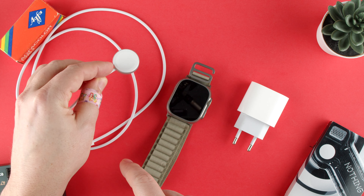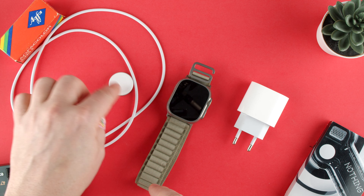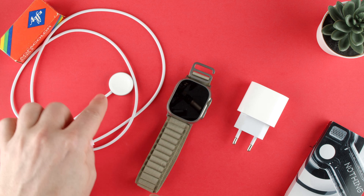Welcome back to TechRums. Today we're going to show you how to charge the Apple Watch Ultra 2. This watch charges like the other Apple watches, so if you have a previous charger you could use it. But in this case I'm going to show you the one that came provided with it.